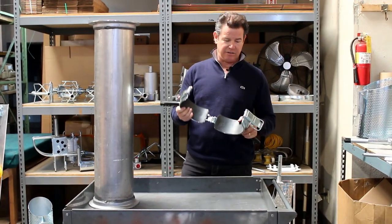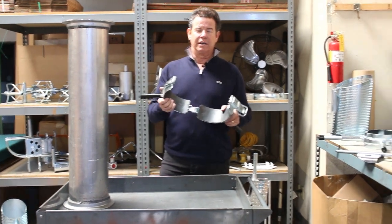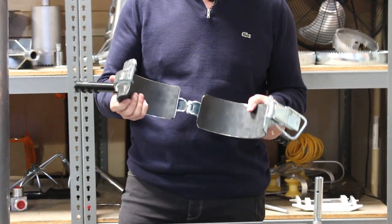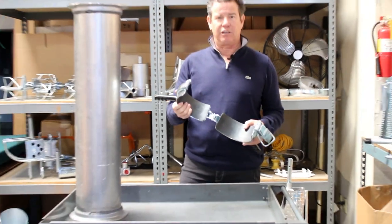I just want to show you the Hydrovac handle, and this is very useful in manipulating vacuum tubes. You're trying to move around to the bottom of the manhole, or you're potholing, you've got your hydro excavator at the end, but you really want to move that vacuum tube around.